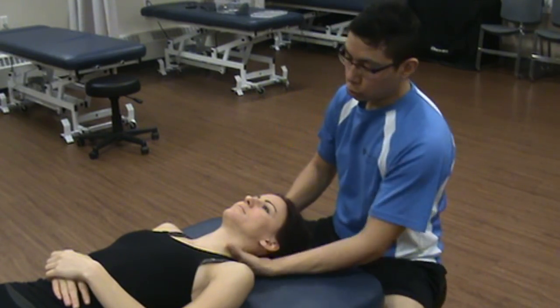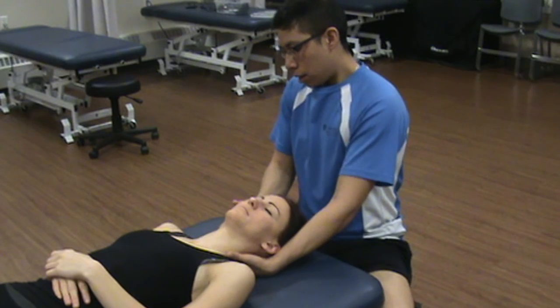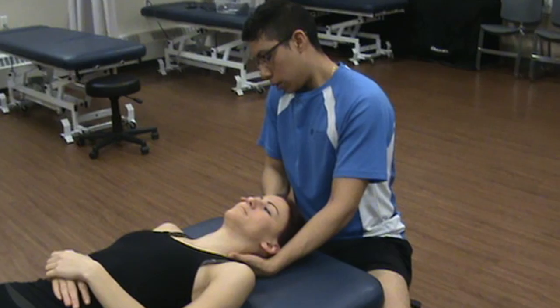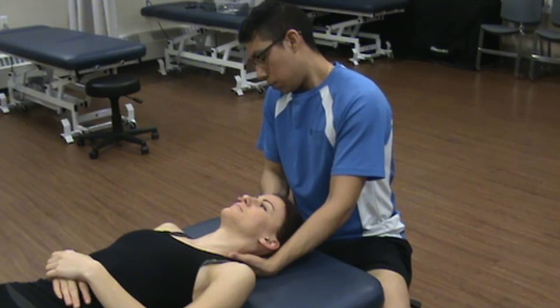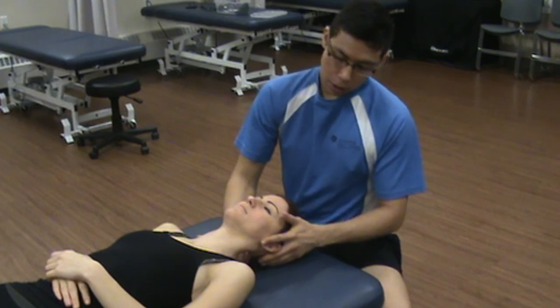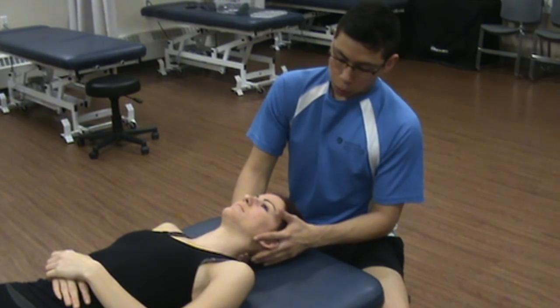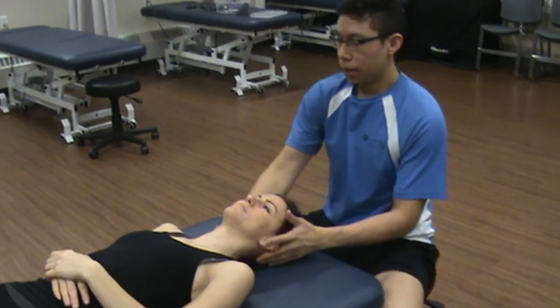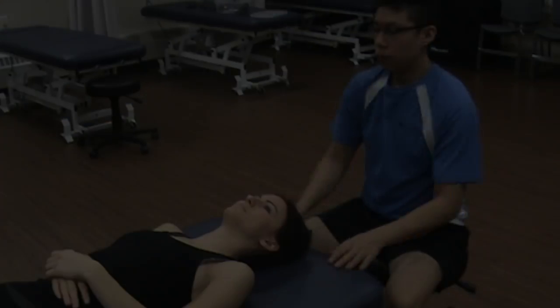Let's look at resisted rotation. Support the neck and use the same hand position. Rotate towards this side: one, two, three, four, five. Strong and painless. Support the other side and push into my hand: one, two, three, four, five. Resisted.